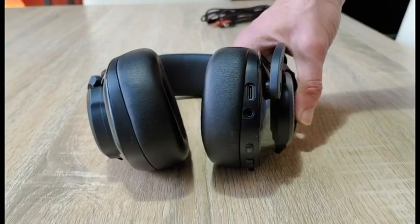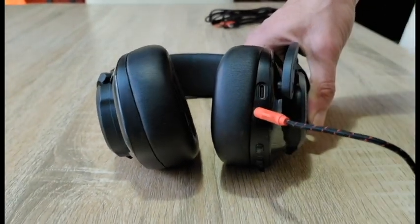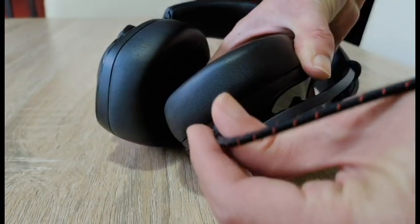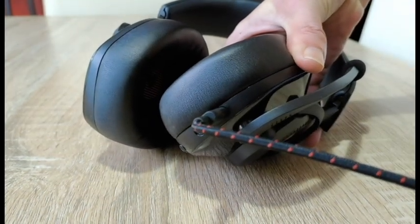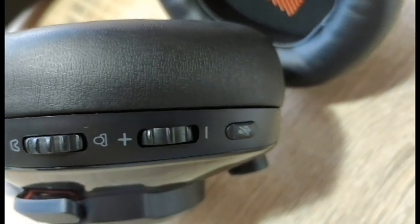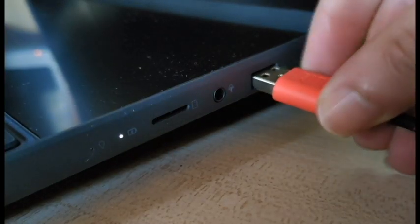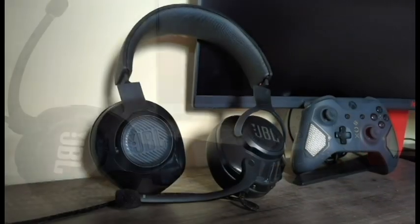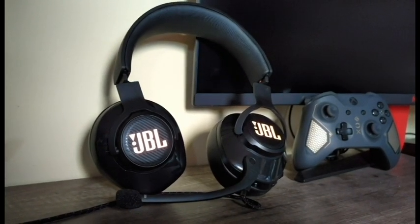And there you have it — there's your ports: 3.5mm and your USB-C. Now to get these babies lit up, you need to use USB. And that's it — that's the JBL Quantum 400 gaming headset from us at SDG.